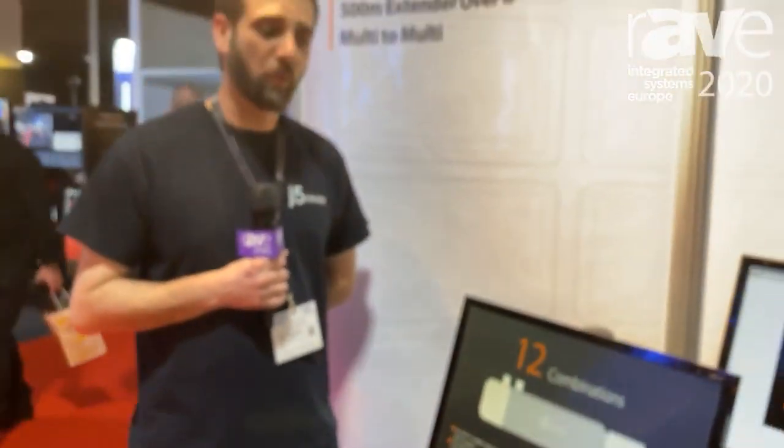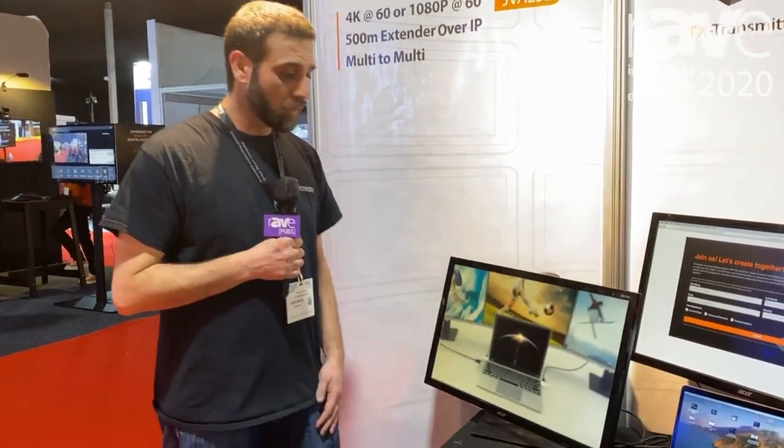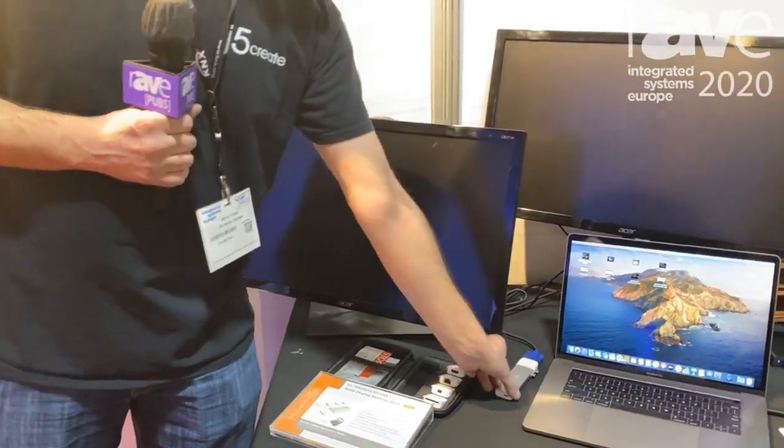Hey, my name is Kevin at the j5create booth at ISE 2020. I want to talk to you a little bit about our new modular dock. This is a dock for the new iMac, which has two different connectors, as you can see right here.